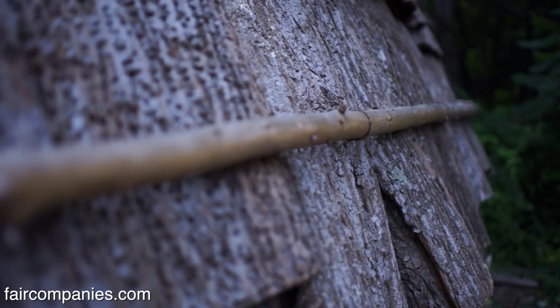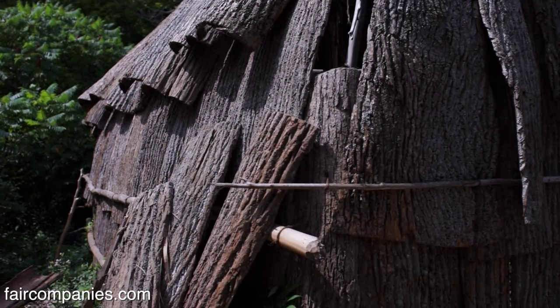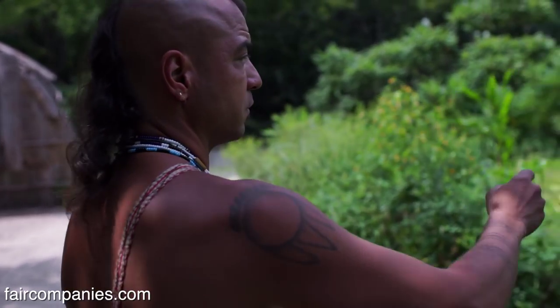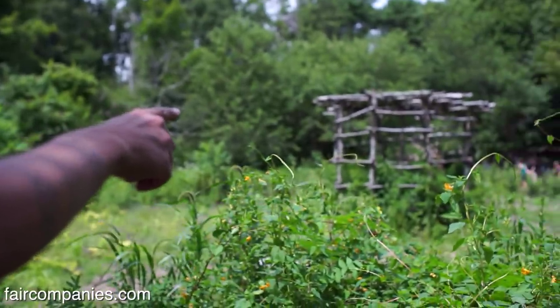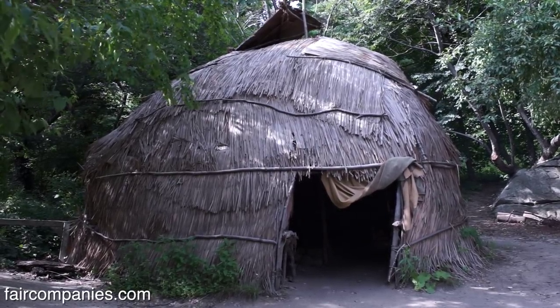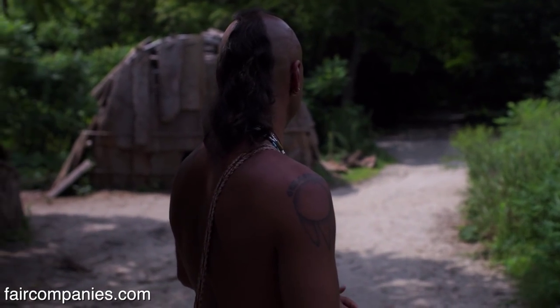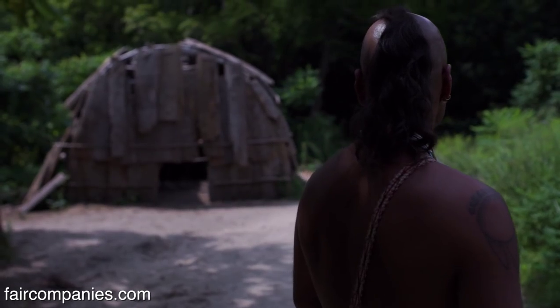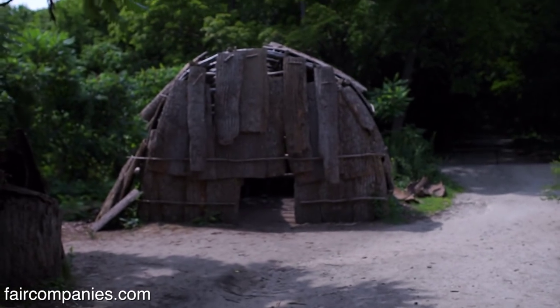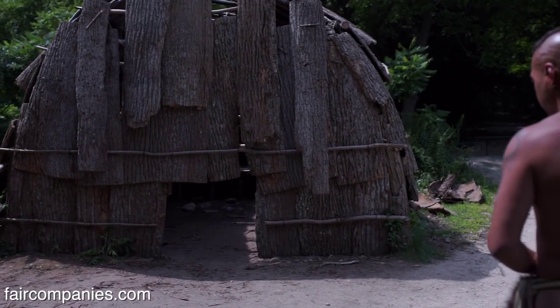Anything made out of bark like this would have been something that you would have seen inland, in a wooded valley. The reed homes, which are just across the site over here, are more of a summer home than what you would have seen out by the coast. These bark-covered homes would have been more of a winter or year-round home, in a wooded valley where you could see 200 to 2,000 people living in it.